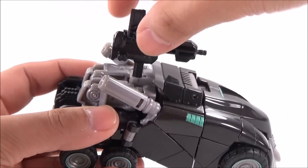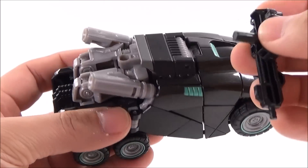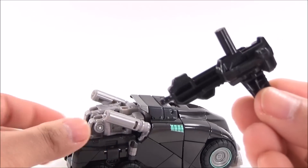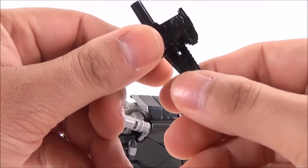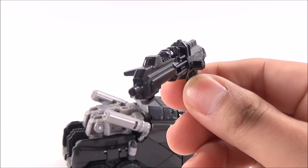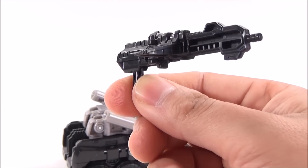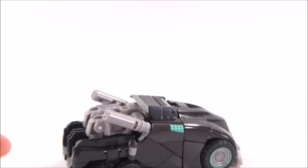Here we can see it has its weapon up top — that's the only way I see it can be placed. I haven't read the instructions, so I'm not sure where else the weapon can go. The weapon is totally black. I already activated its transformation mechanism there. That's the only gimmick — it has no missile or anything. It is a very, very good weapon.